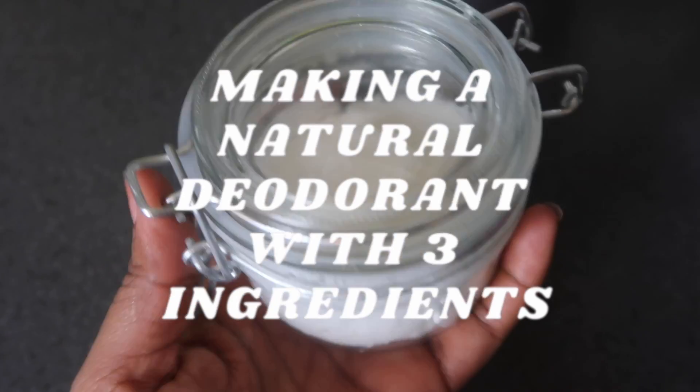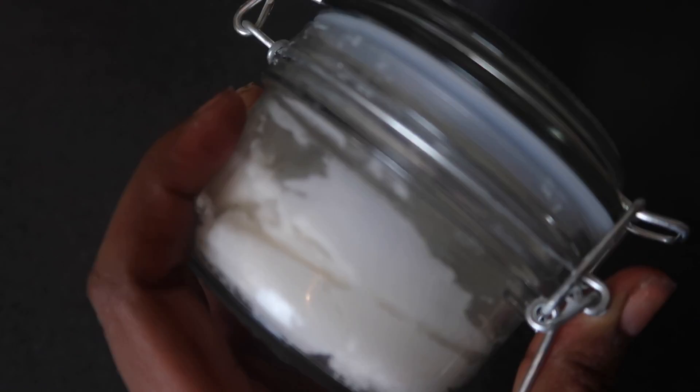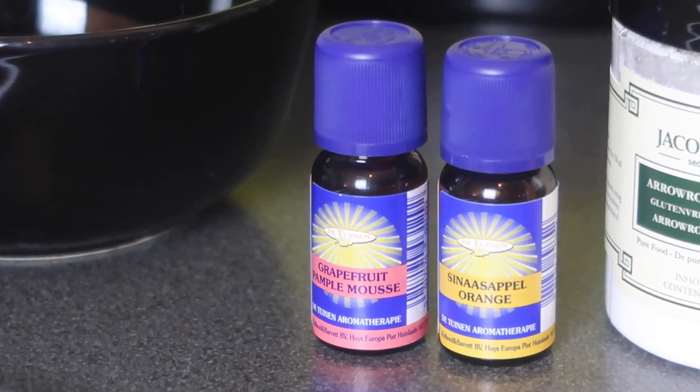Hey, what's up you guys, welcome back to my YouTube channel, it's your girl Janae. Today I'm gonna teach you how to make your own natural deodorant, and this is what you'll need: a bowl, your own natural essential oils.